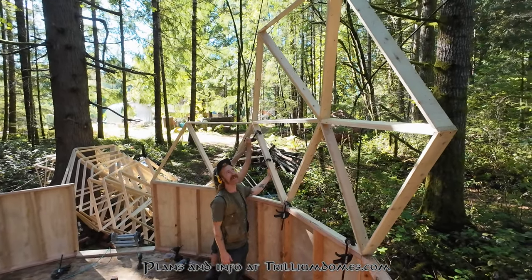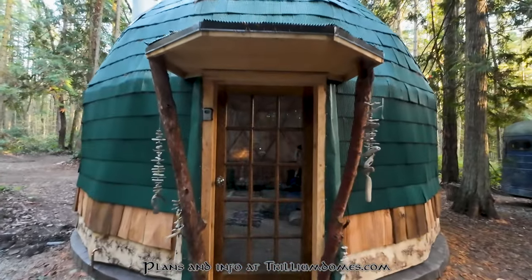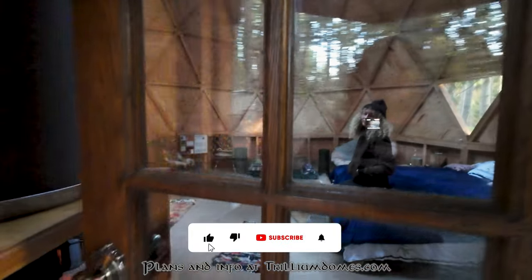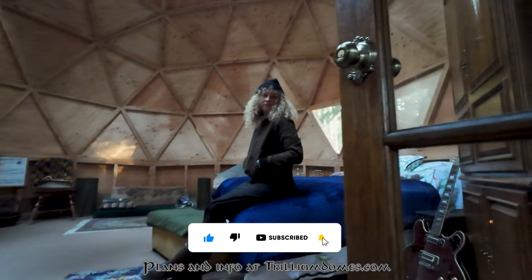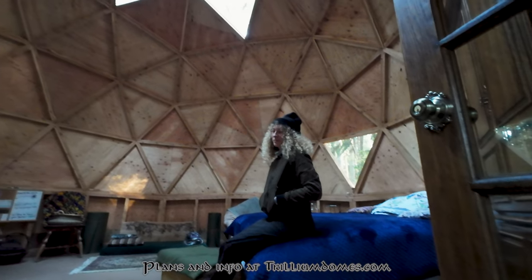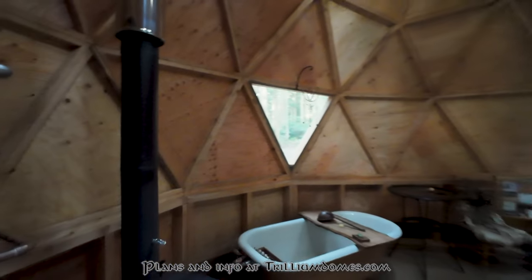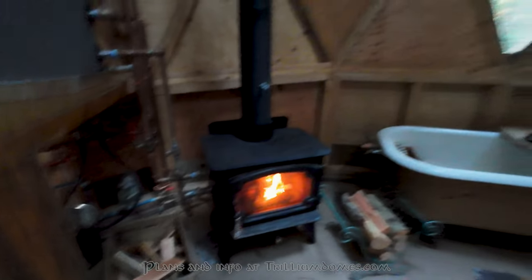That about wraps up this episode of Dome Craft. Thanks for sticking around - please let me know if you have any questions in the comment section below or shoot me an email anytime. If this video helped you, please consider giving it a like and subscribing to the channel - it really helps get this info out there for folks who are building their own domes and making their dreams come true. In the next episode we're going to jump into deck framing for the domes and do a deep dive into that. Thanks everybody.